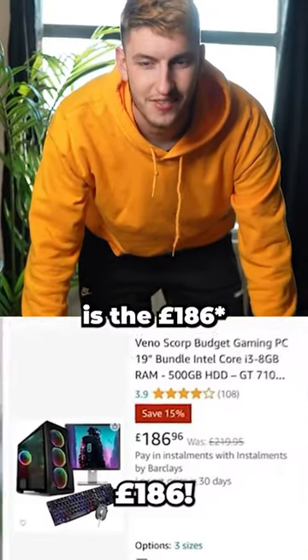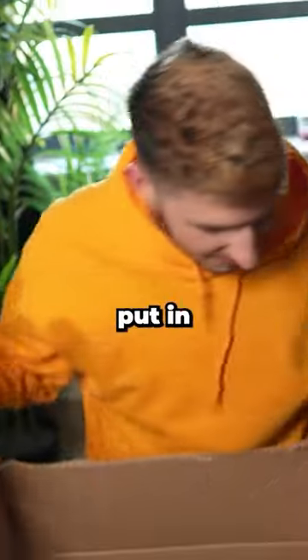This is the £178 V6. Look inside here — there's a monitor in here. That's the best packaging they could have put in, no bubble wrap.